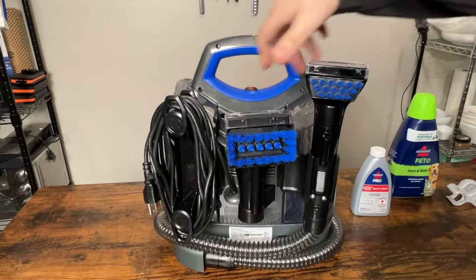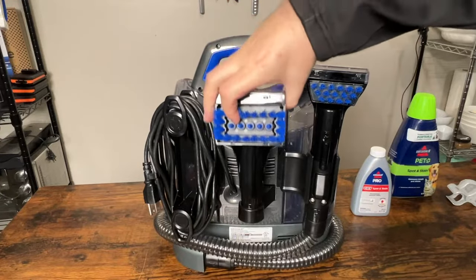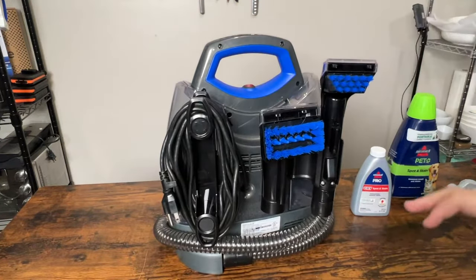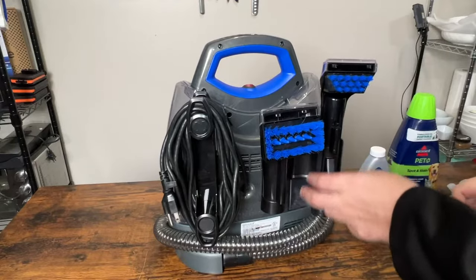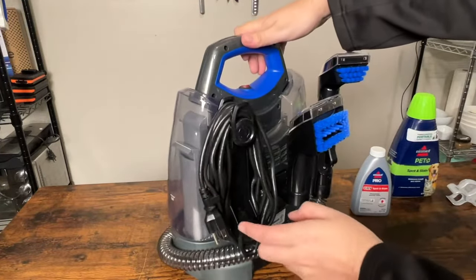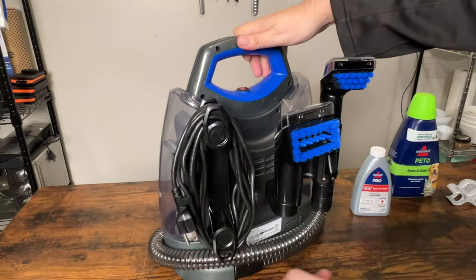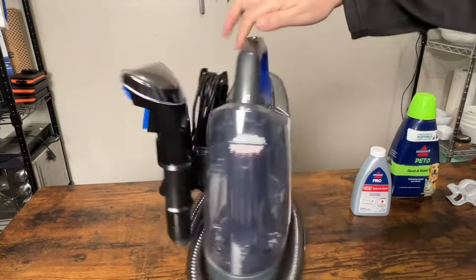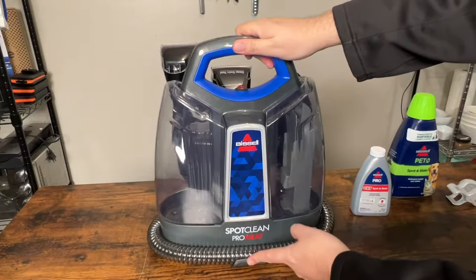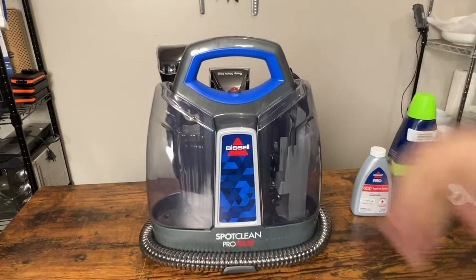We got two different brushes to use. This one's going to be for more of a deep stain clean. The only things I had to put together were just these holders — they just pop into the slots, that's it. Same with the cord holder; just wrap the cord around it and you're good. And the hose — the only thing to put together was that little hose holder right there in the front. Other than that, this was pretty simple to get ready.